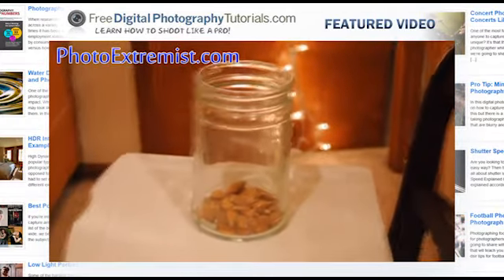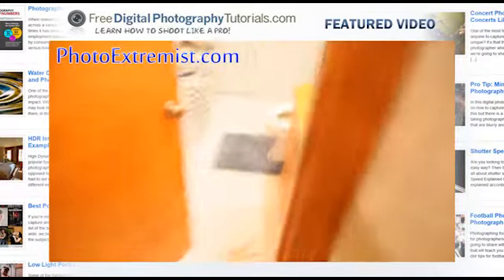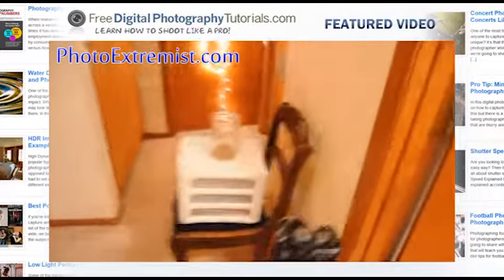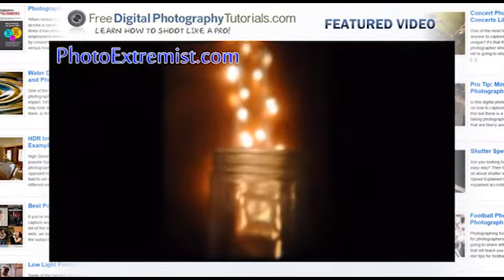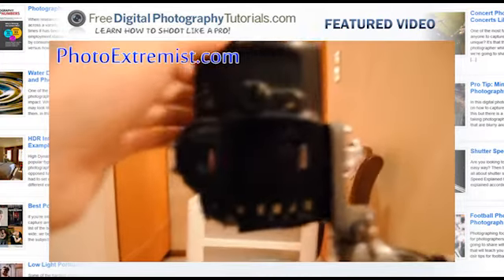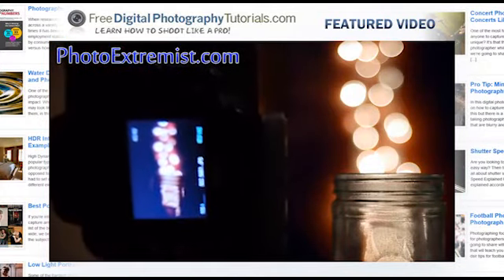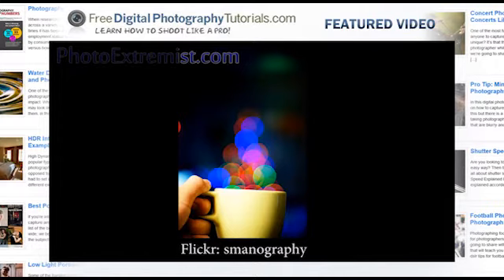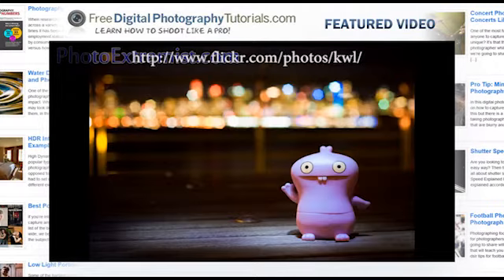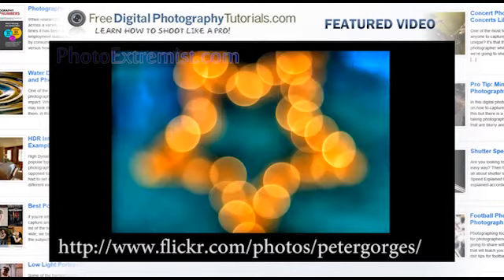To get this jar lit up I'm just using this light right there, and then this light coming from the bathroom. If I stand away, you can see the whole thing. When we take the picture, let me show you in the viewfinder what it looks like first. There you go, that's what it looks like in the viewfinder. And when we take the actual picture, that's what we get.